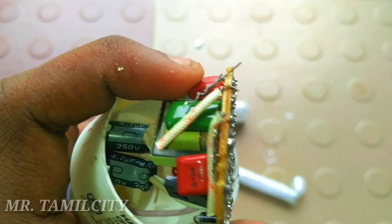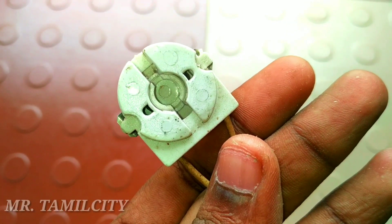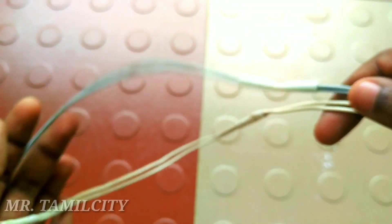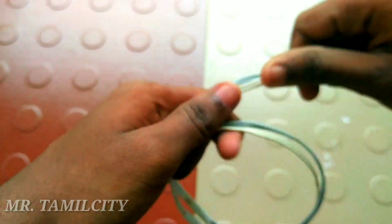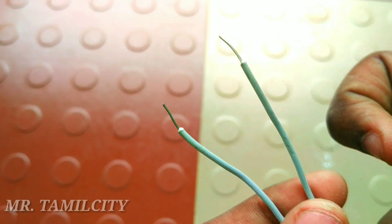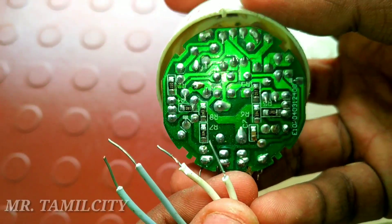Remember that there are 4 wires for the nut. I will insert it through the connector. If you want to add the two edges, you can add the two edges and connect the 4 wires to the board.